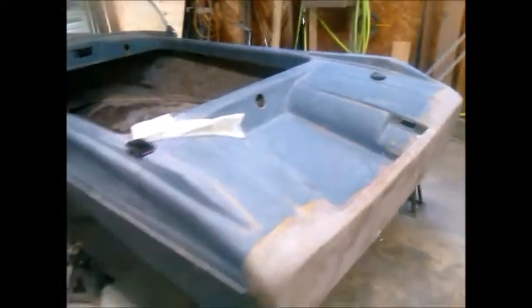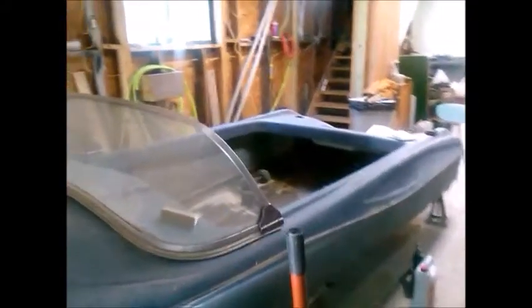The past three weeks or so I've been working on the boat and doing some shop cleanup. If this is your first time watching, this is a 1961 Glass Magic — it's a Cougar model, 14 feet long, totally fiberglass. The company that made it went out of business in 1961.